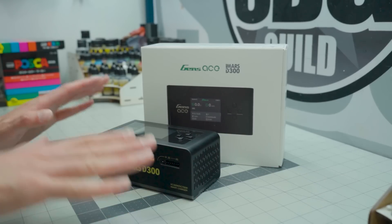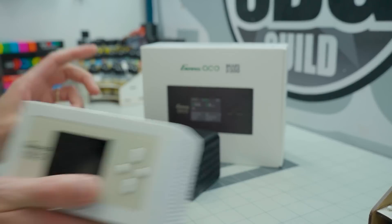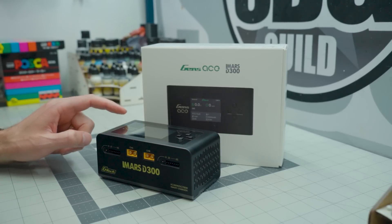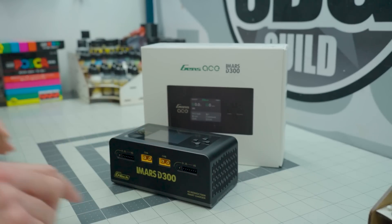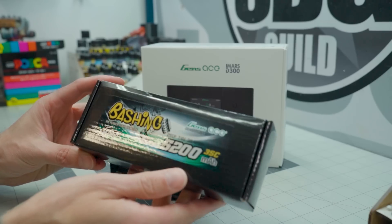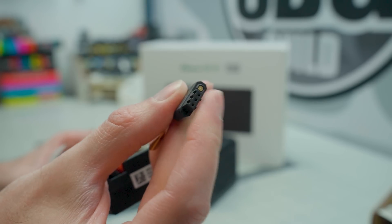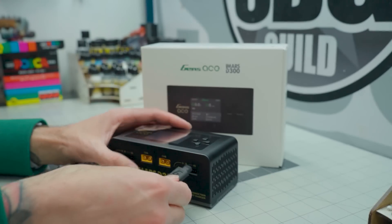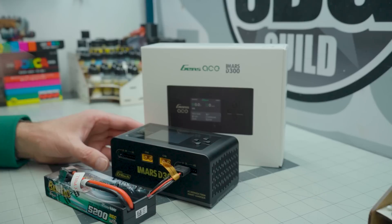Gen Z sent me the new iMars D300 Dual Smart Charger. This is a significant upgrade over the original iMars Dual — still a very good charger, but this one is a lot better. It's more powerful; you can charge up to 16 amps on both outputs at once. The really significant feature is the new Smart Connector, taking Gen Z's chargers to a new level. They offer a series of batteries featuring the new GTEC Smart Plug — once inserted, it tells you exactly what type of battery it is and just does the charging for you.